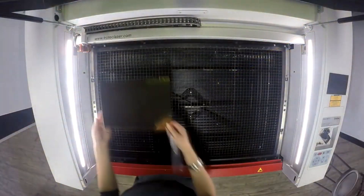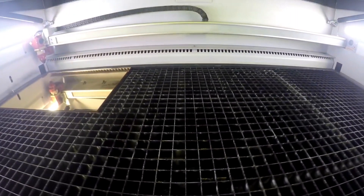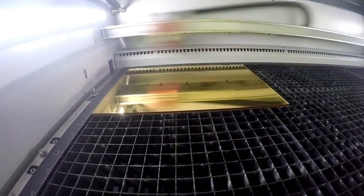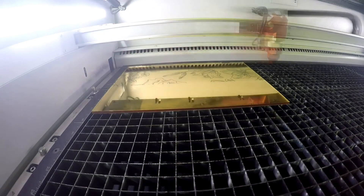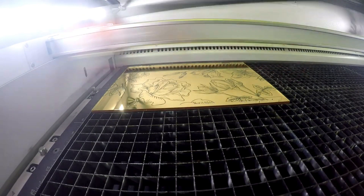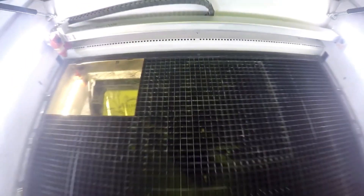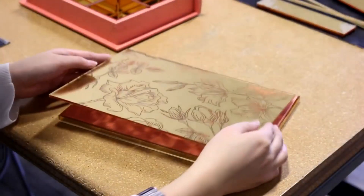We use the fiber laser source on our Speedy 360 Flex machine to engrave the design on the cover of our jewelry box. The fiber is ideal for this application because the wavelength is able to pass through the upper clear layers of the acrylic and dissolve the mirrored layer at the base. Because of that effect, you'd be able to spray paint any color you'd like on the base and see it through the mirrored acrylic, but we've left ours clear in order that you can see the color of our spray-painted box.